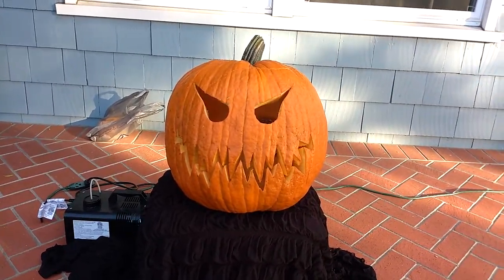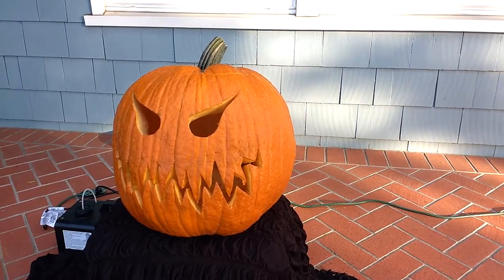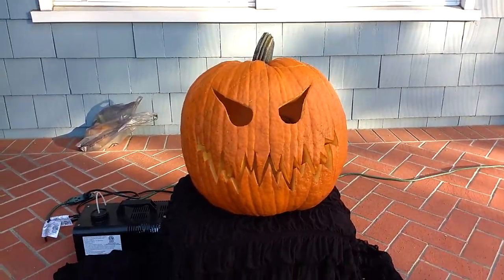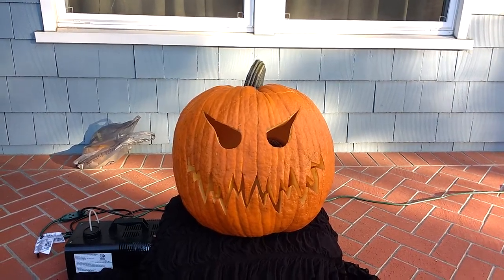Halloween 2016 jack-o-lantern project I'm going to share with all of you on YouTube. I've got here your standard 18-inch carving pumpkin carved in your usual jack-o-lantern ways, but I will show you what I've done a little bit special, and later this evening we'll show you what the effect looks like.